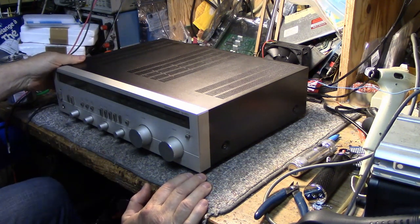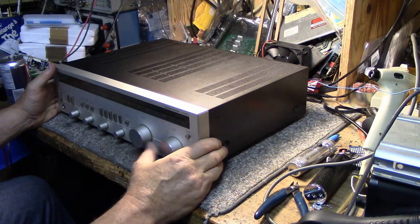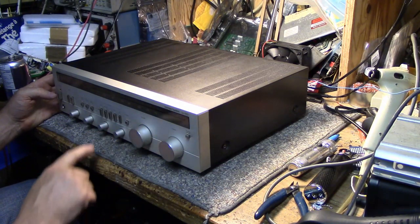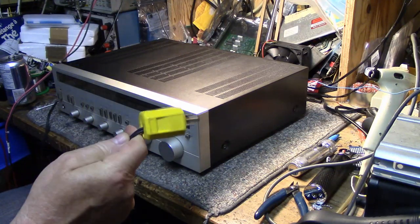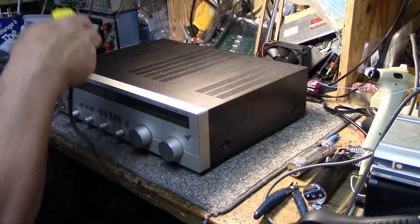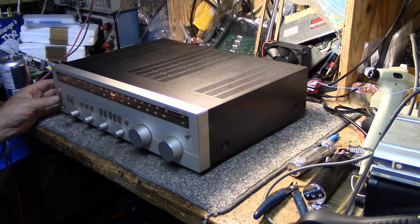Nothing's missing except for two case screws — cabinet cover screws — and these ones here are all mashed, stripped. So somebody's been in and out of here a lot. Let's turn it on and try it out — I haven't tried it yet. Let's try FM. We gotta plug it in first. Oh yeah, look at the power plug — it's got a big marshmallow on the end. We have to get a new power cord for this thing.